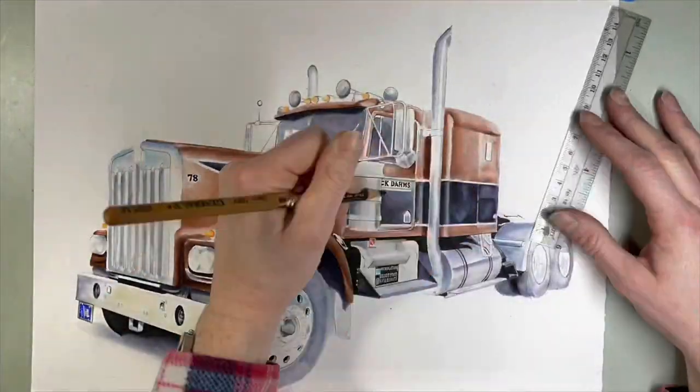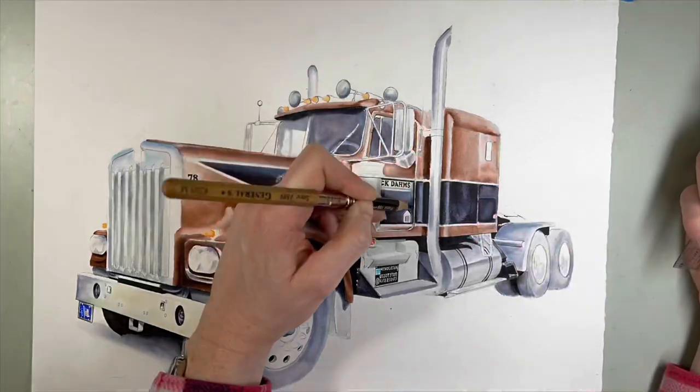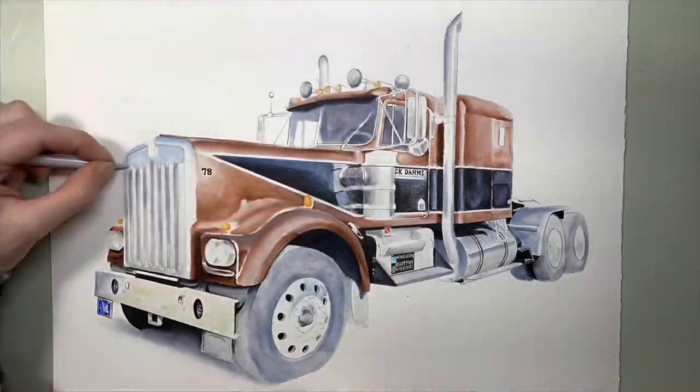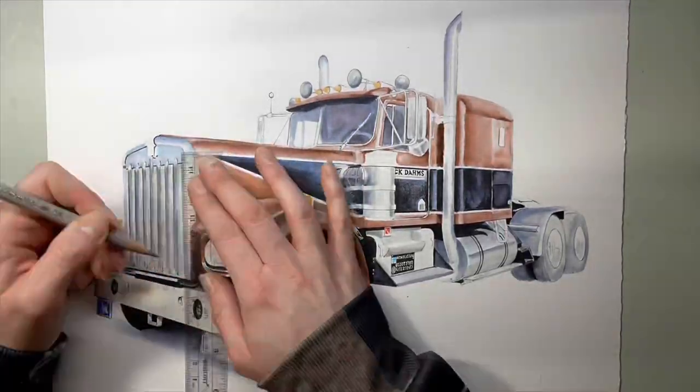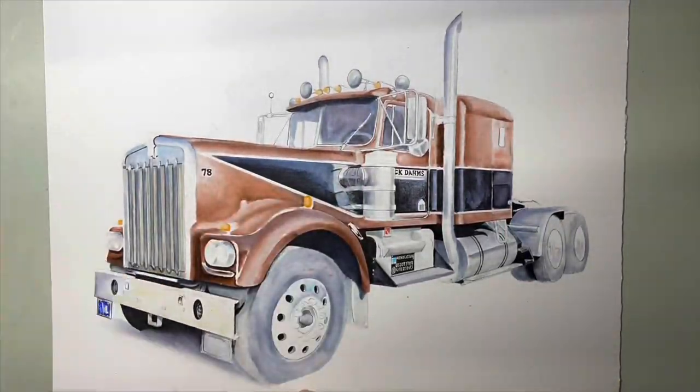I'm still building up the shadows, but I am going in with colored pencil at this point. As you can see, I'm building up those reflections in the darker colors using lighter colored pencils, darker colored pencils — whatever I need — and I'm changing those pencils so much in this video.